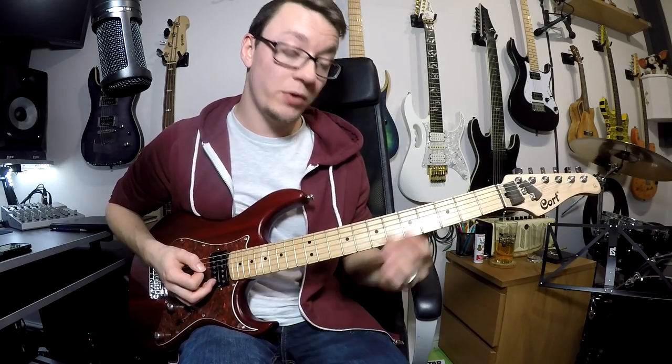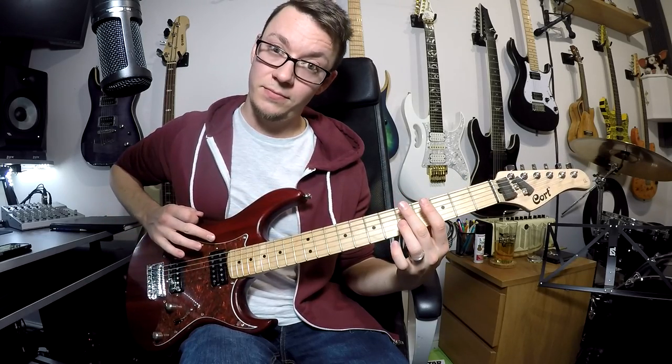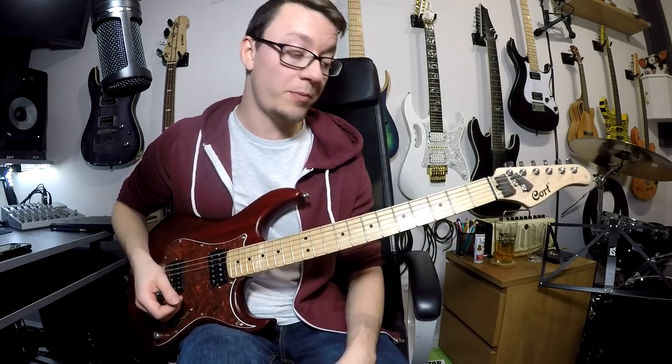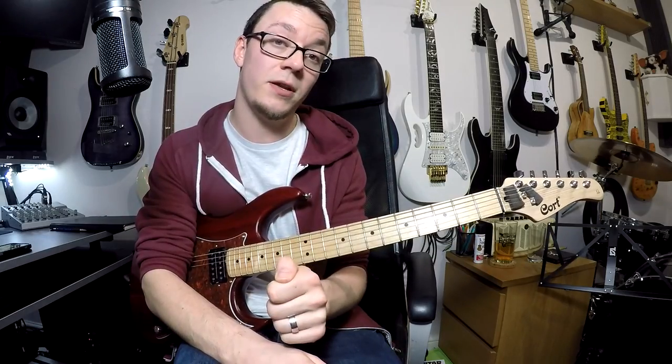For every single individual note that you play, there are five other strings that are going to start vibrating, so it's up to you to stop those strings from doing that. And that comes from a combination of unused fingers on this hand and your thumb and the palm of this hand. The rule that I follow and that I teach all my students is this one.